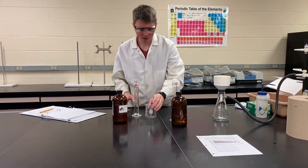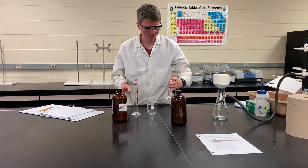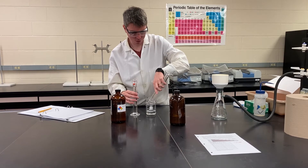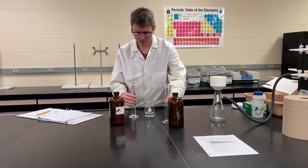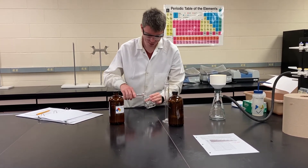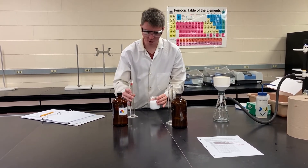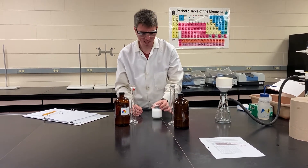Now that we've measured both of these out, we're going to mix them together. Hopefully we get a precipitation reaction, which is what we saw in the precipitation experiment. There it is — these two clear solutions have now made this cloudy white precipitate.